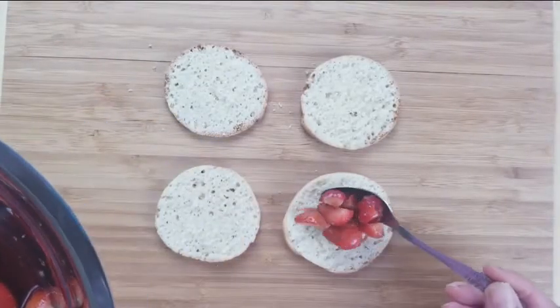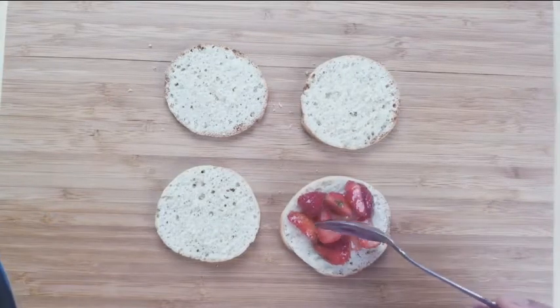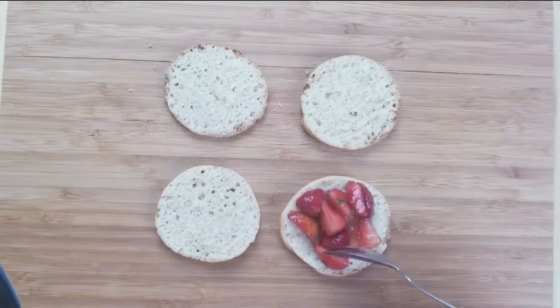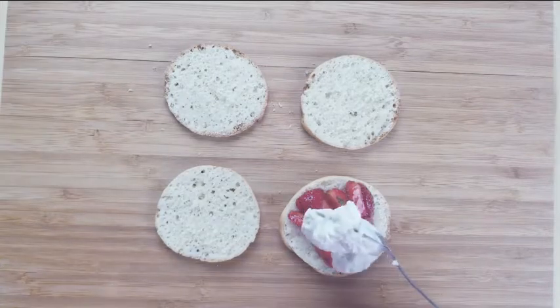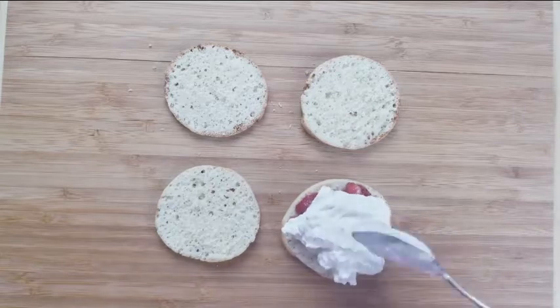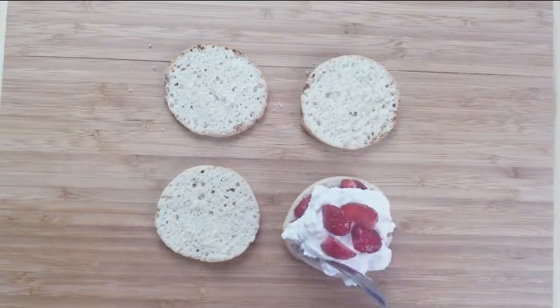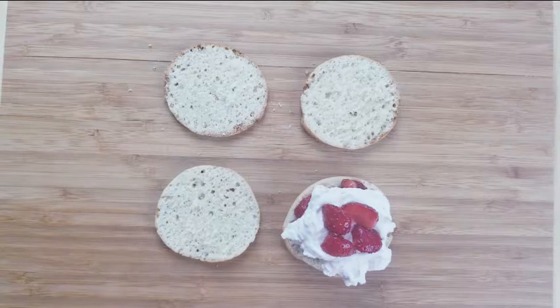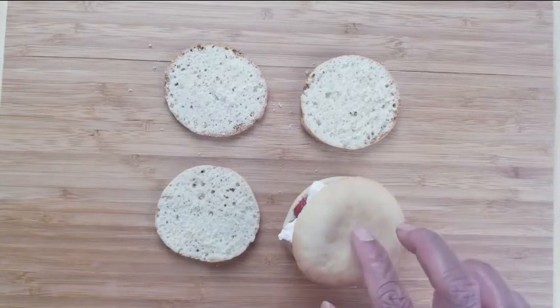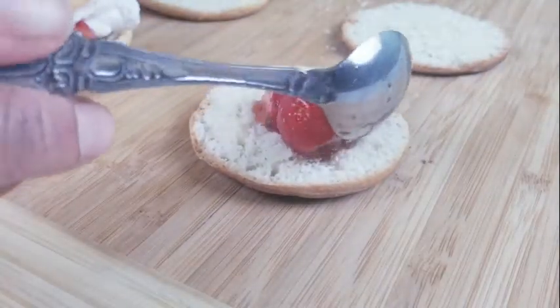Place a spoonful of marinated strawberries. Top with fluffy whipped cream. Top some more strawberries. Cover with the top biscuit part. Repeat with the rest of the cakes.